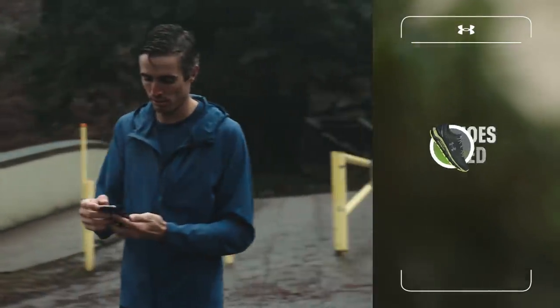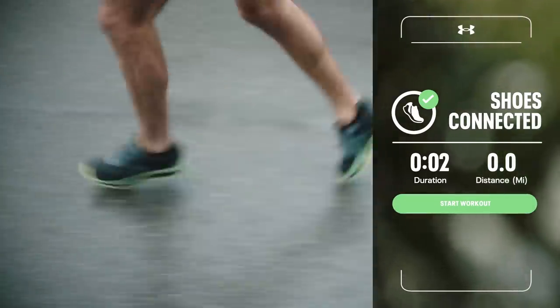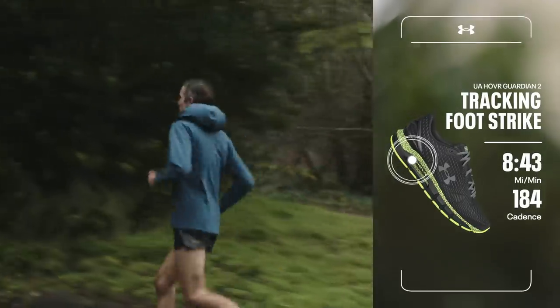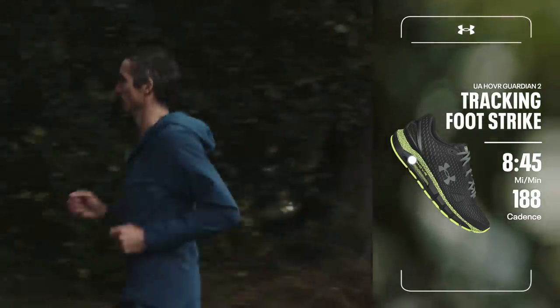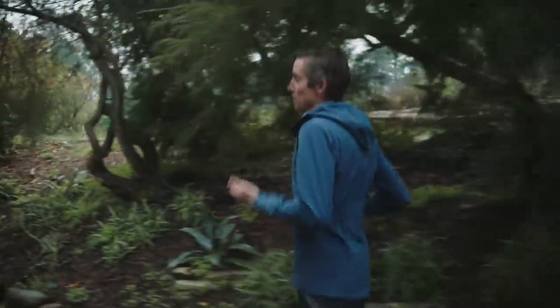Hey, thanks for meeting up today. Let's start this run. Foot strike is the way by which our body makes contact with the ground. Running is in and of itself a series of controlled falls, and you should really feel as though you're getting a bounce back from the ground underneath your feet.